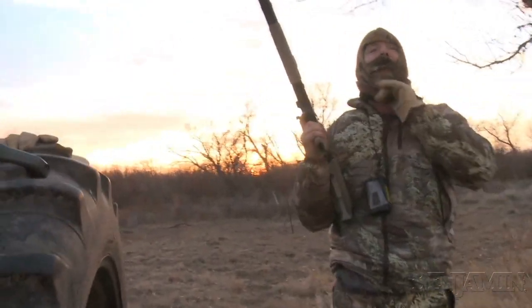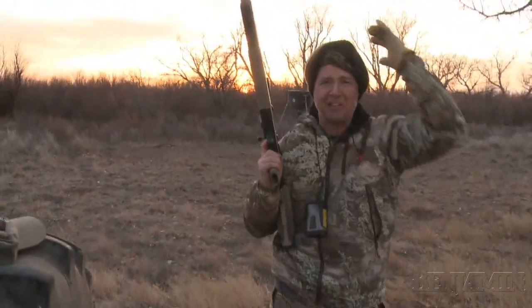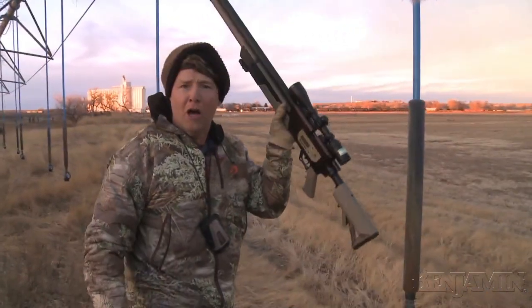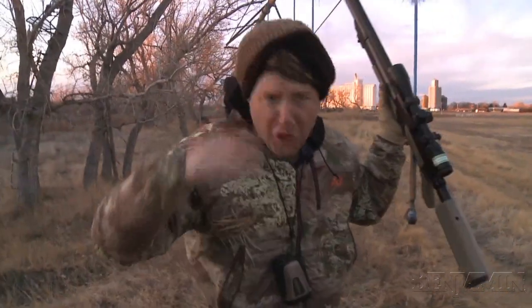Yes! That is awesome! We got a train going by — look at that! .357 air gun in Kansas. Pow! Benjamin Rogue, baby! That's why you call for a long time.